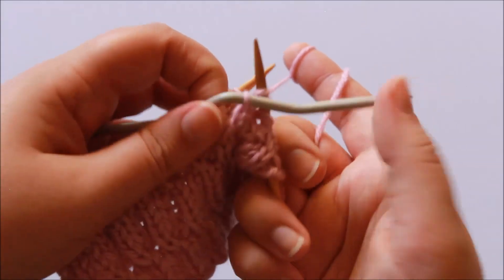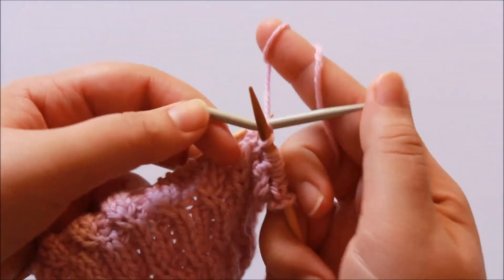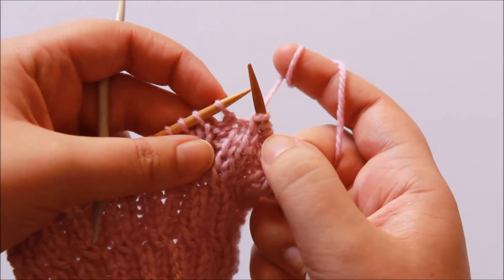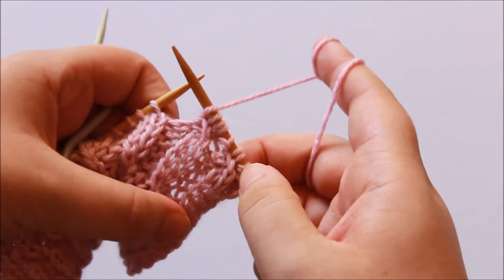Now knit the stitch from your cable needle, and then we purl the skip stitch like so, and then we have two bell rib cables.